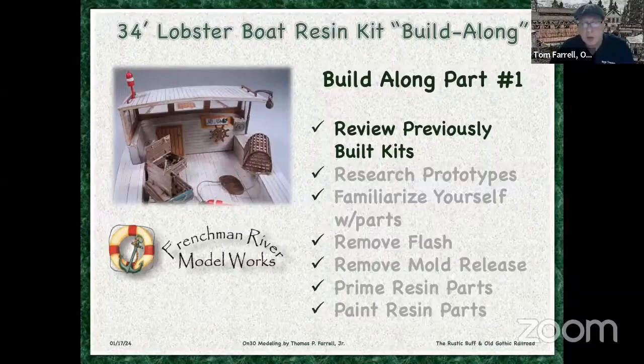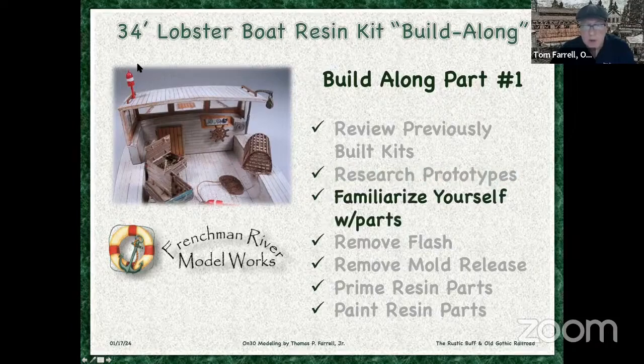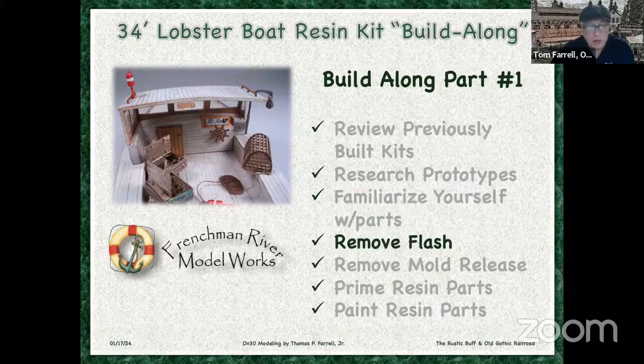The agenda this evening: we're going to review previously built kits that I found on the internet and a couple I did myself. We're going to research some prototypes so we know what colors we could potentially paint these. We're going to familiarize ourselves with the parts — they still are a kit. Then we're going to get into the model making. We're going to remove any flash from the resin parts. And one thing I have to say about Frenchman River Model Works — I've built three of their kits now and there is virtually no flash. That's the attention to detail these guys go to, so there isn't a lot of finish work.